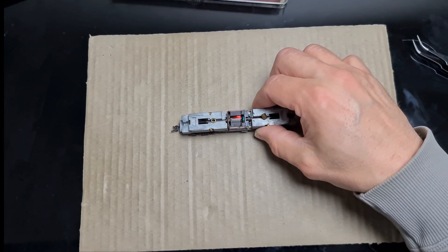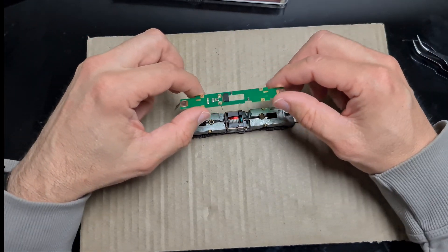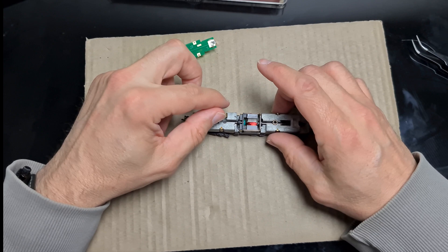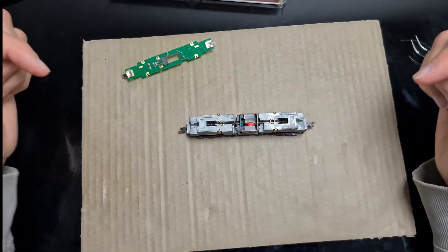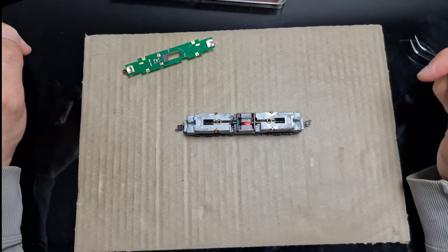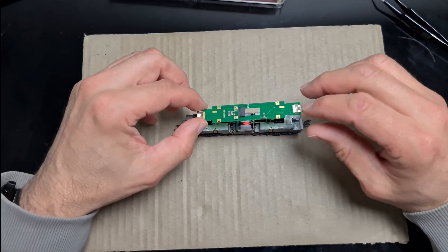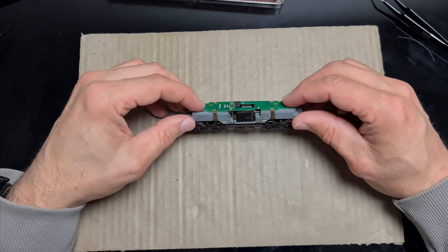Dann der nächste Schritt, der dritte Schritt: Ihr müsst natürlich darauf achten, dass die Platine richtig rum drauf sitzt. Das heißt, ich muss die Lok einmal drehen. Normalerweise sollte man, bevor man die Lok digitalisiert, alles reinigen: Fahrgestell, Motor und anschließend Öl. Das lassen wir jetzt, das überspringe ich einfach.